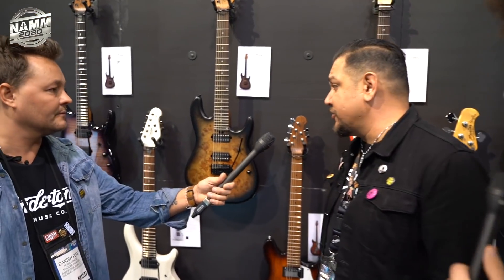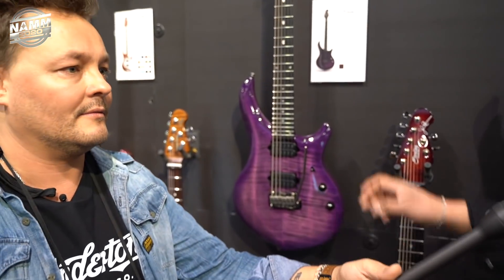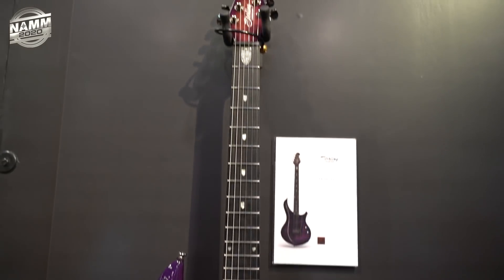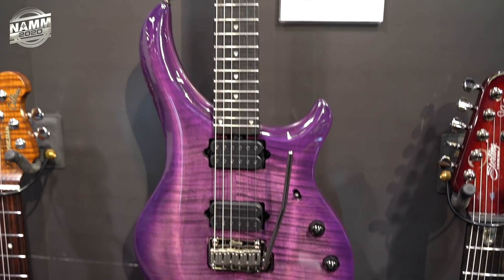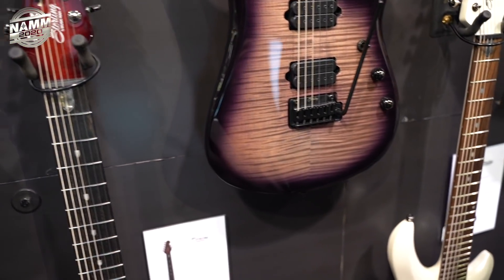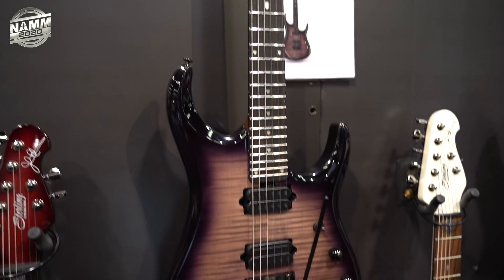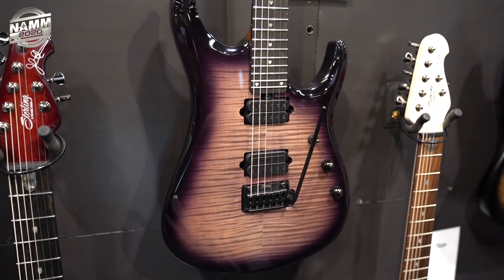Something new is higher-end instruments in the Sterling by Music Man line, starting with the John Petrucci Majesty models, which now feature ebony fretboards and stainless steel frets. DiMarzio Crunchlab and Liquifier pickups are included. They're available in Majestic Purple and Royal Red for the Majesty 200X, and the seven string is available in Royal Red. The new JP150 line introduces all those same features — ebony fretboard, stainless steel frets, Crunchlab and Liquifier pickups — in a beautiful Eminence Purple finish with a 12dB push-push volume boost.